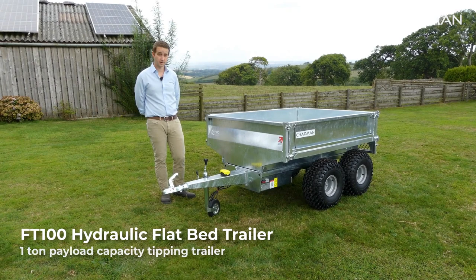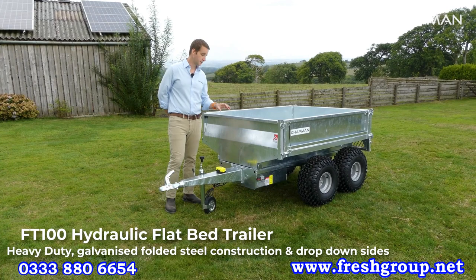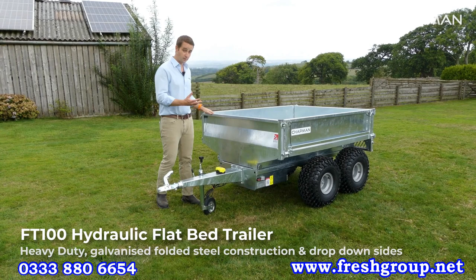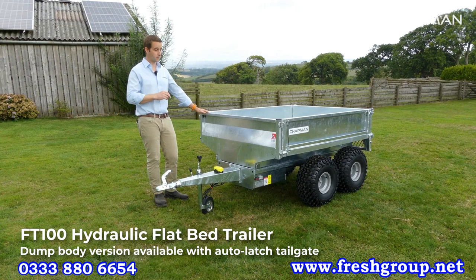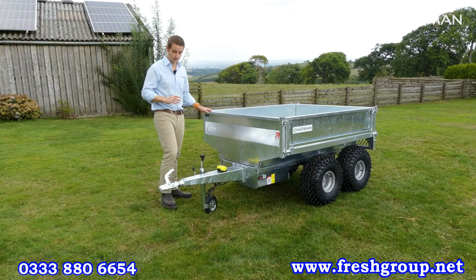The FT100 is a one-ton tipping trailer which comes complete with an onboard hydraulic power pack for use around farms, small holdings, wherever you need to move and tip stuff. It's a really heavy duty unit — folded steel, hot dip galvanized with drop sides. It's part of a family of trailers; we also do the DT100, which is a tipping body for moving aggregates, and a tractor-towed version for compact tractors without the onboard power pack. So we'll walk around the trailer and have a look at some of the features and benefits as we go.